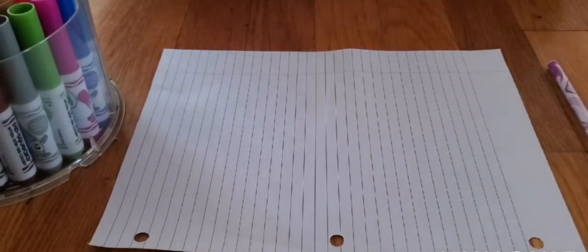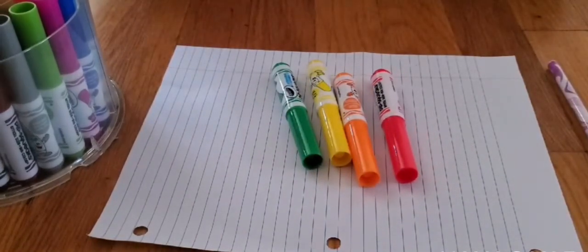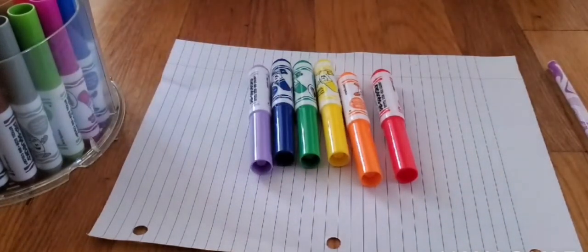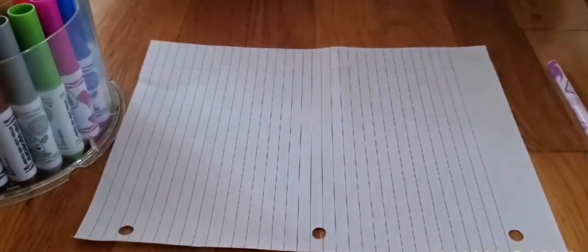So we're going to make a rainbow today. You'll take all the colors of the rainbow. I'm going to use red, then orange, and then yellow. Then we're going to take green. I'm not going to take blue today — I'm going to get indigo and violet. Indigo is like a dark blue and violet is like a light purple. If you have those colors you can take them, but if you don't, you can just use purple or blue — it's your decision. I got all of these colors, now I'm going to use all of them.